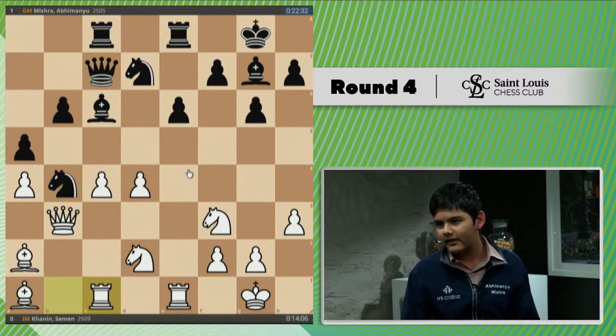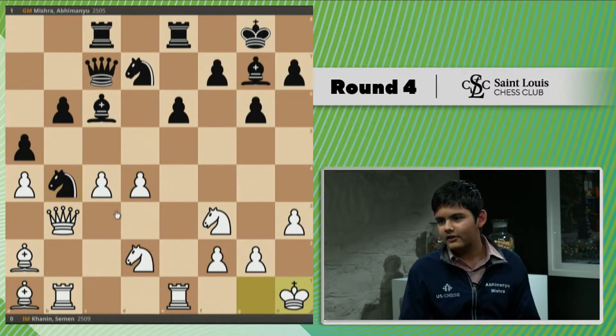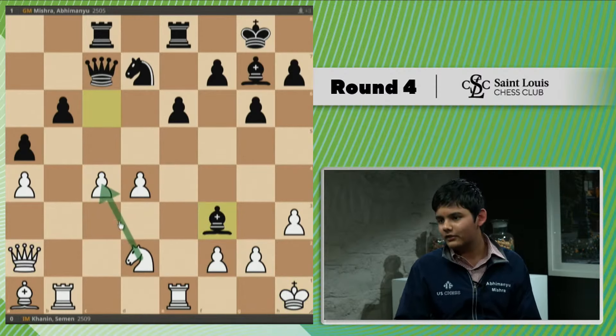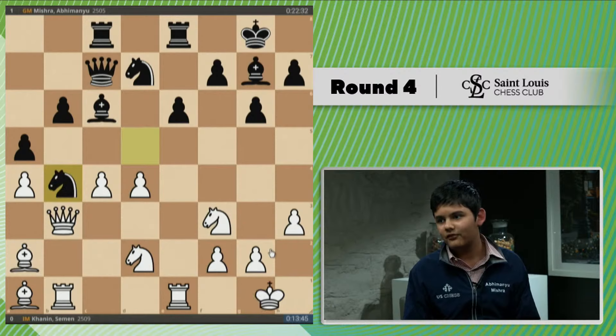He played rook c1 because after knight b4, I have another threat — knight takes a2. So if he makes a random move like Kh1, there's knight takes a2, queen takes a2, bishop takes f3. And if knight takes f3, c4 is going to hang. And you do not want to play g takes f3.